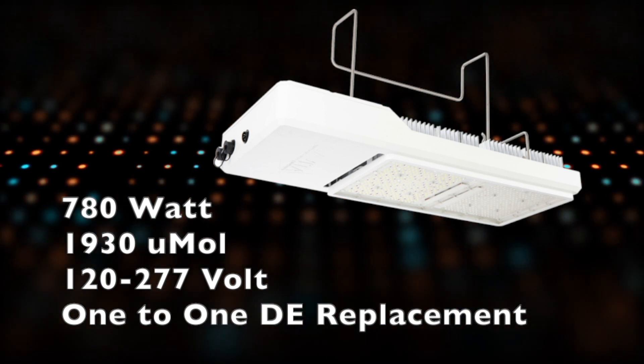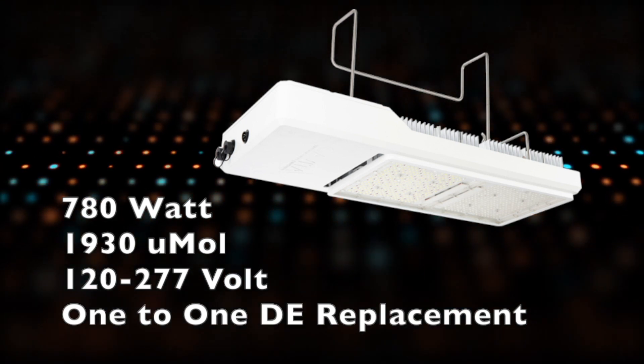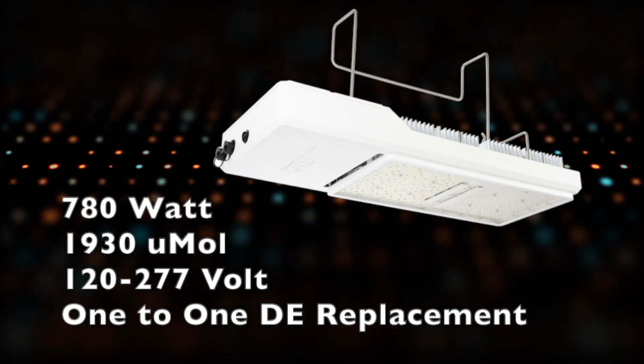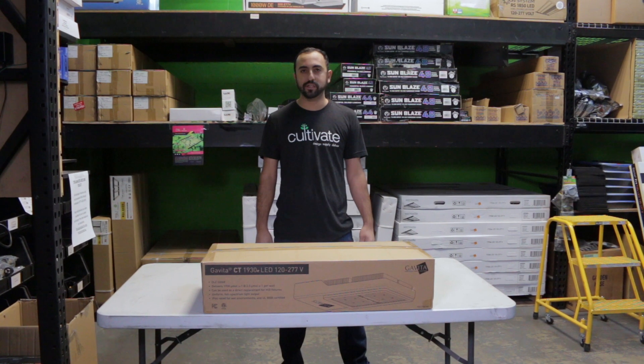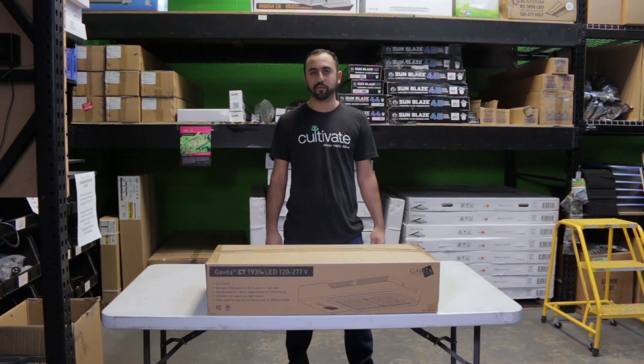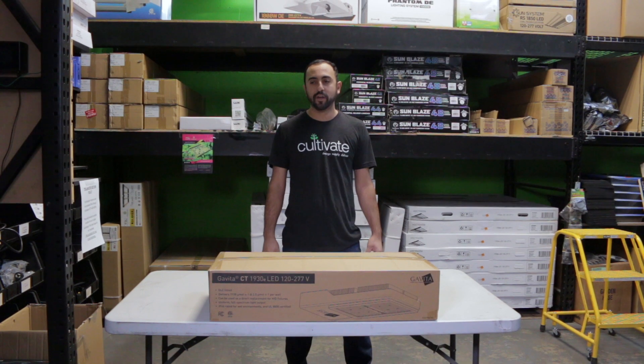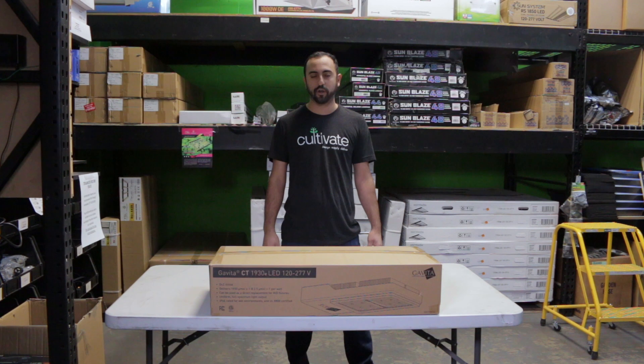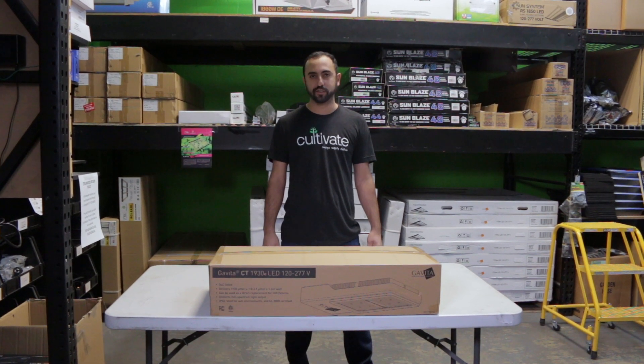This LED is a full spectrum light, so it's not too far on one side red or too far on one side blue, being perfect for flower. This is Gavita's first one-to-one DE replacement, so it will cover a 5x5 footprint and will hang on the same unit strut or mounting you have your traditional DE fixtures on already, making it a super easy swap.